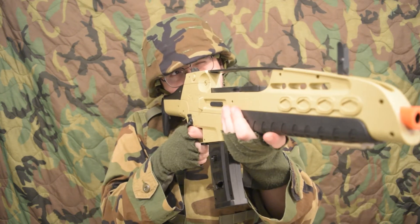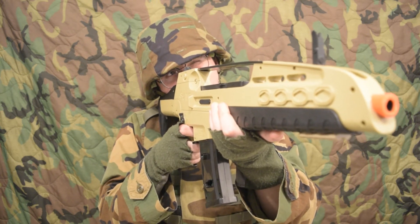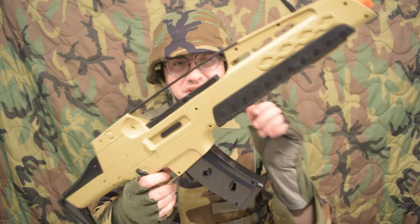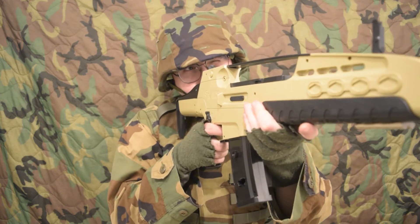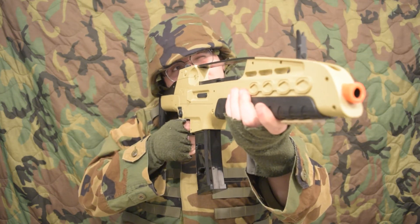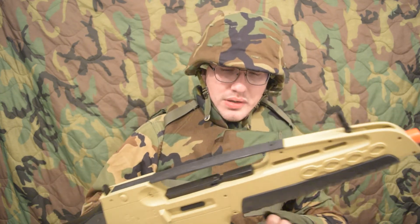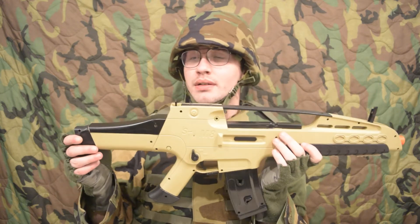I'll tell you about the trigger too — the trigger's just a little bit rougher, but it's still fairly smooth. Let me throw a BB in here and show you how that sounds. So, the Double Eagle G36 edges out the M49.